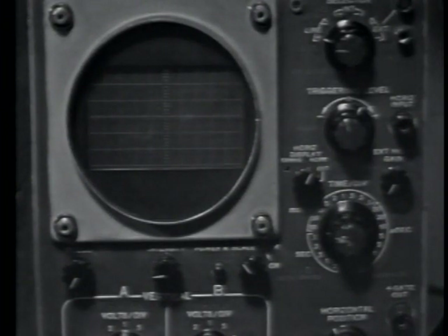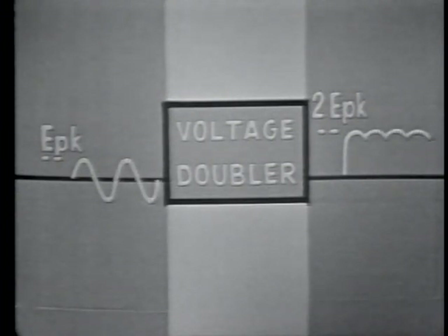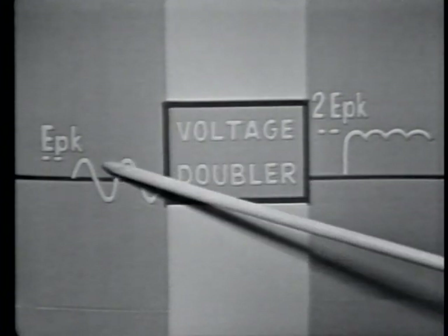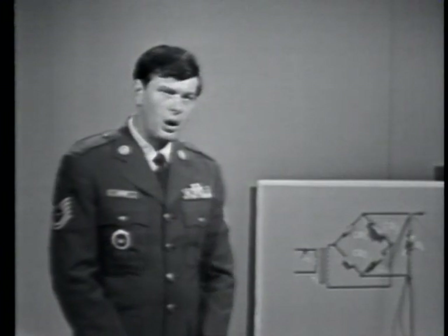The rectifying action of the voltage doubler is similar to that of other types of rectifier circuits in that it converts an AC voltage into a DC voltage. It can also operate as a full-wave rectifying device, whereby it doubles the input-to-output frequency. Since the voltage doubler is similar to other rectifiers, we'll use this bridge-rectifier circuit to demonstrate the principles of voltage doubler operation.